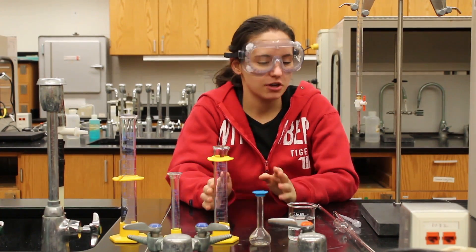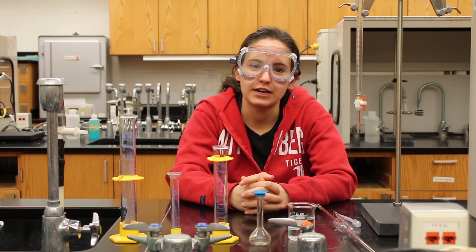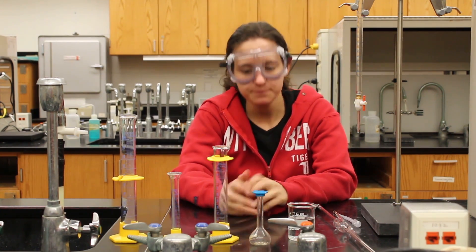Hi there, it's Jackie again. In this video I will be showing you how to measure using graduated glassware.